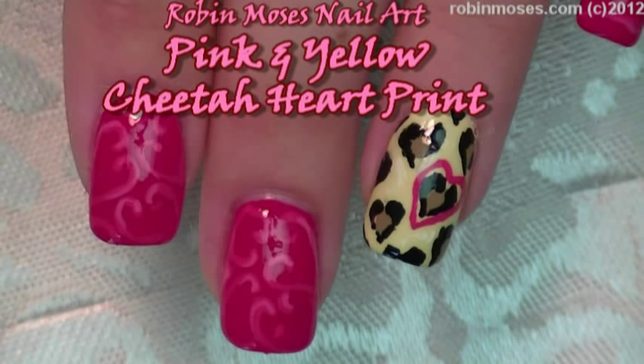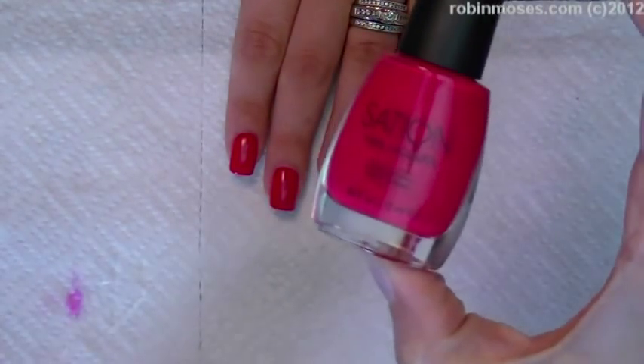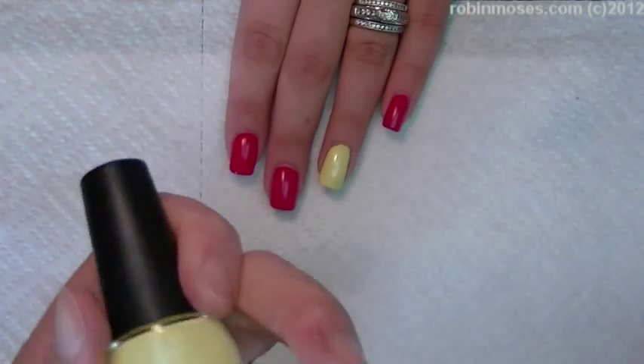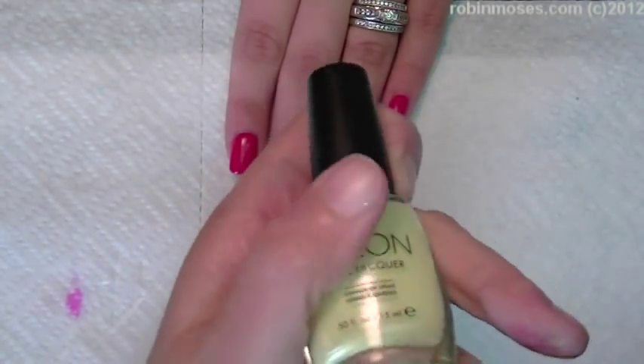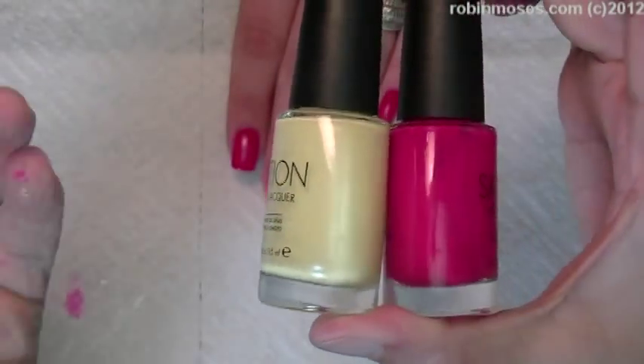Hey, this is Robin Moses, and I'm here with Gatorade, and we are doing a design using Hot for Teacher 9034 Sation — beautiful, bright pink — and Lemon Pearl 9007 Sation. I love them.